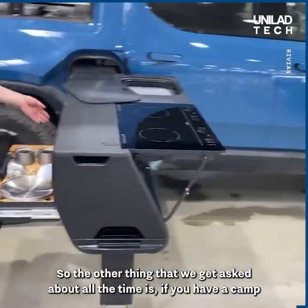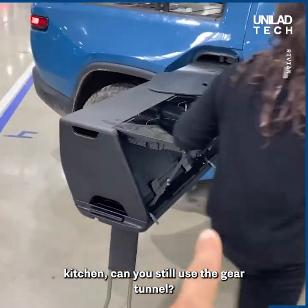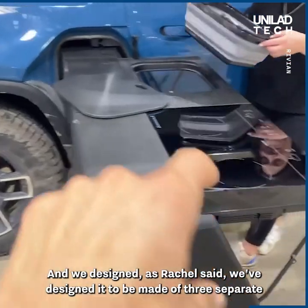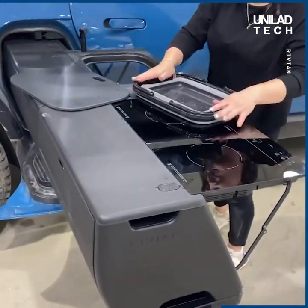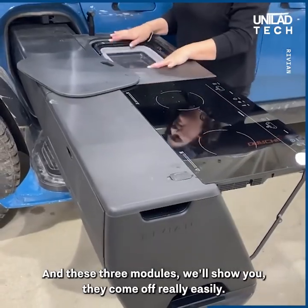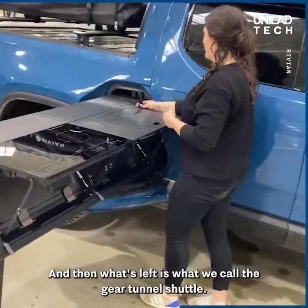The other thing we get asked about all the time is: if you have a camp kitchen, can you still use the gear tunnel? We designed it, as Rachel said, to be made of three separate removable modules. These three modules come off really easily, and what's left is what we call the gear tunnel shuttle.